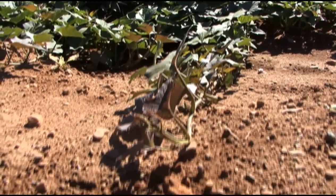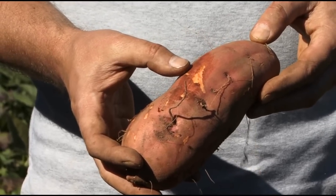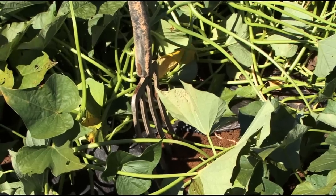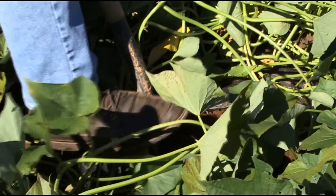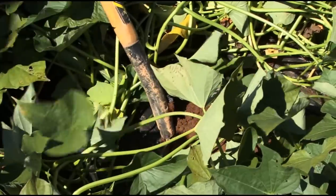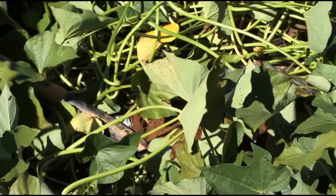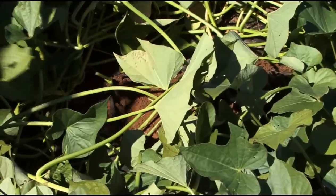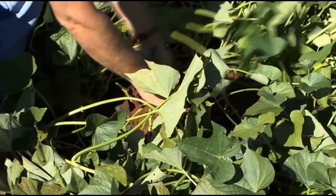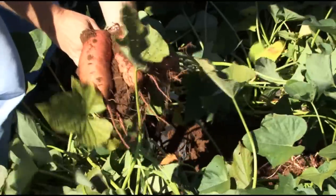Sweet potatoes are hand harvested. The skin on the roots is very tender, so it needs to be harvested very carefully. You probably need a good fork and dig about 10 to 15 centimeters from the plant. Ideally the foliage will be either removed or burned out with a light frost, and then you lightly loosen up the soil and pull out the crop.